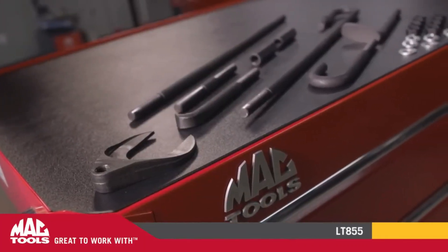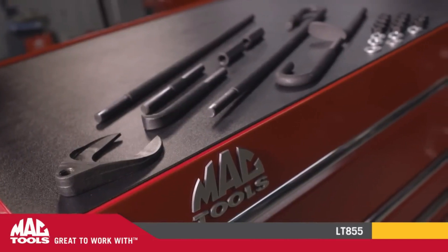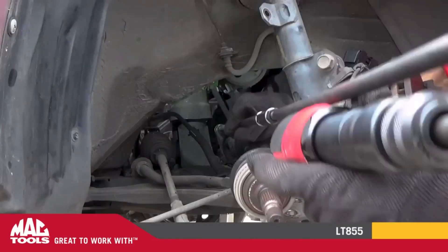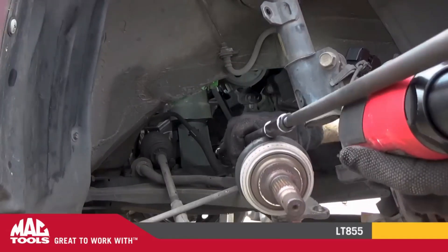This set is designed to assist with using an air hammer in difficult to reach areas, making the task quicker and more efficient. The set is versatile and can be used for car repairs, household appliances, and more.